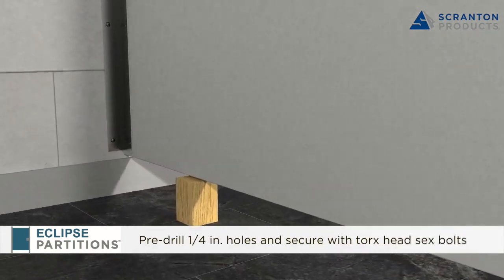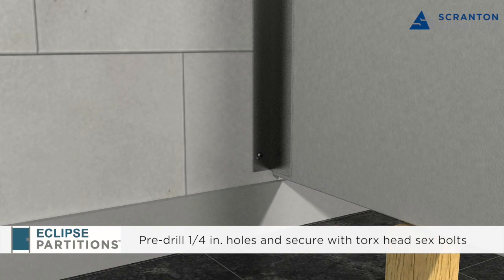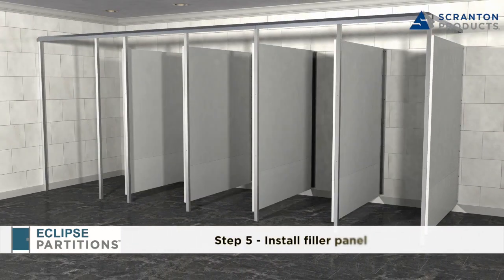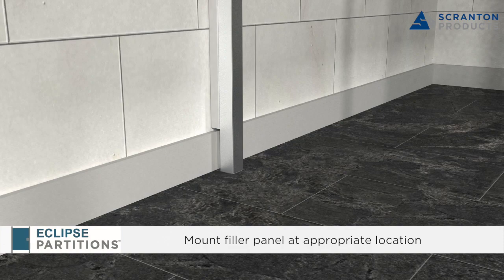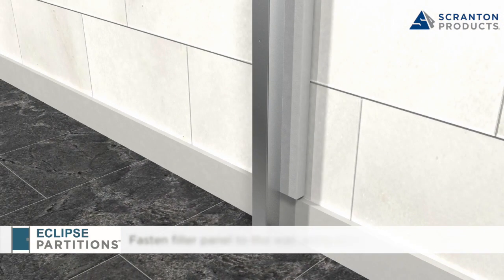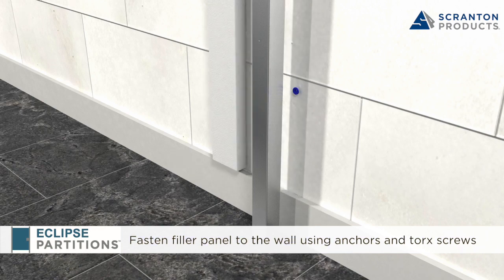Pre-drill 1/4 inch holes through the side panel at wall bracket holes and fasten with Torx head sex bolts. Repeat for each stall until all panels are installed. Step 5: Install Filler Panel. Mount the filler panel to the wall one inch behind the overall dimension, flush with the front of the post and at the correct height above the finished floor. The filler panel is fastened to the wall using wall anchors and 2.5 inch Torx screws.